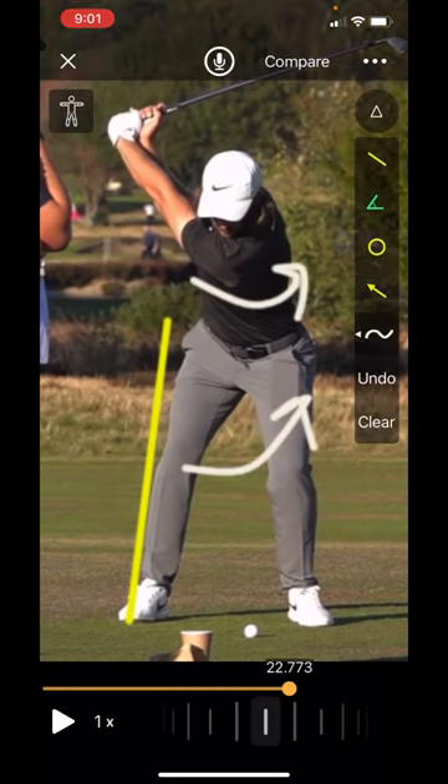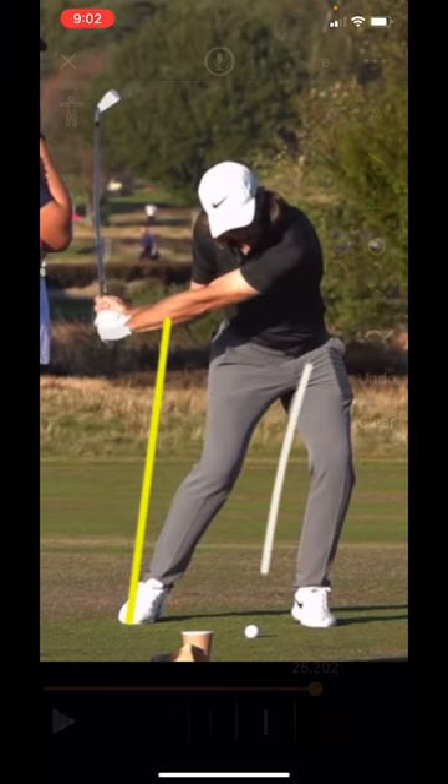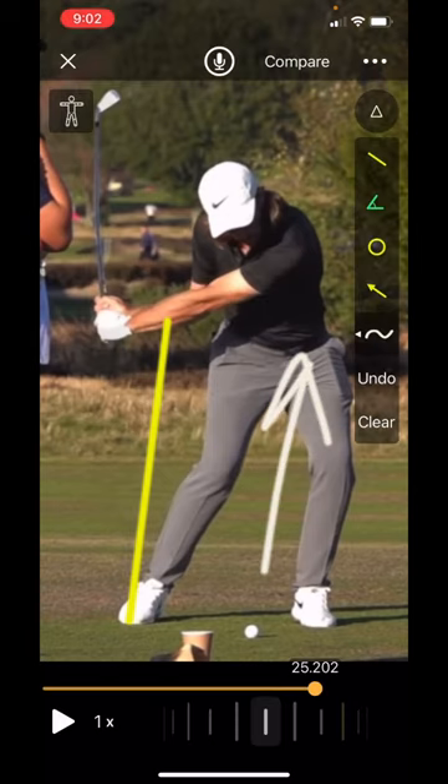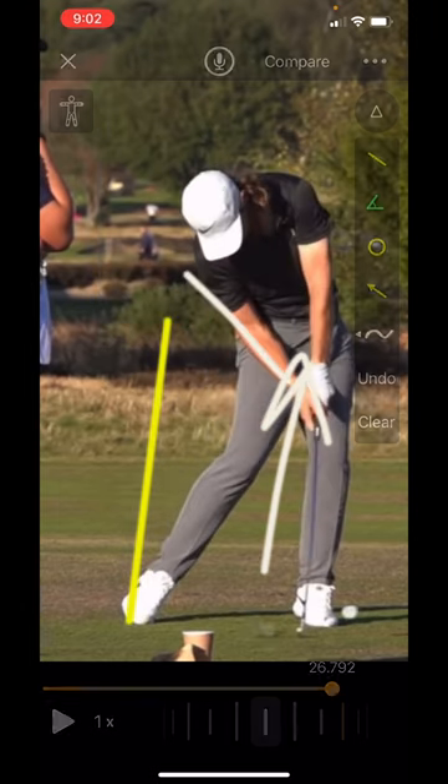Lead shoulder goes down and then rotates up. He finally begins the last part of his process where we're not going to see a lot more rotation — we are going to see a lot of vertical force. His left heel is going to come off the ground, and then the last part, arms fully...